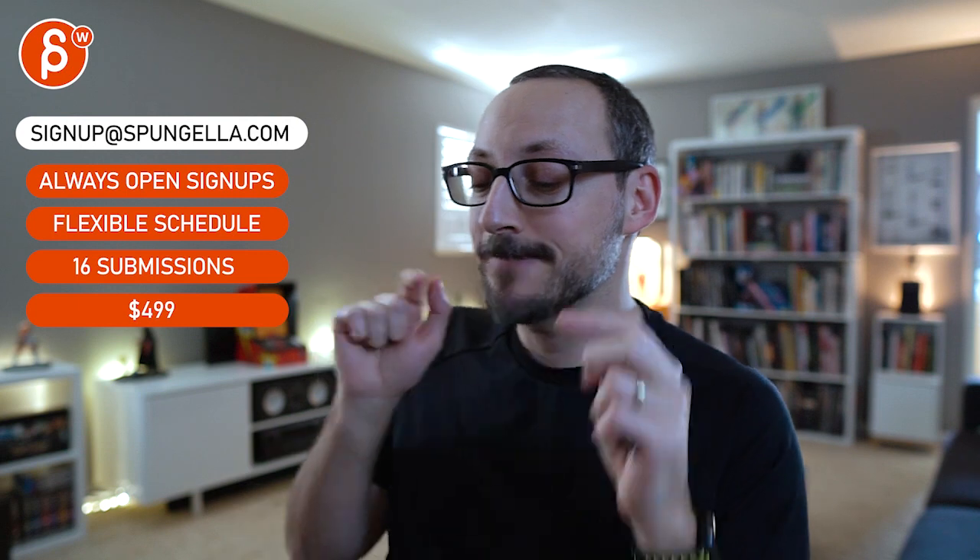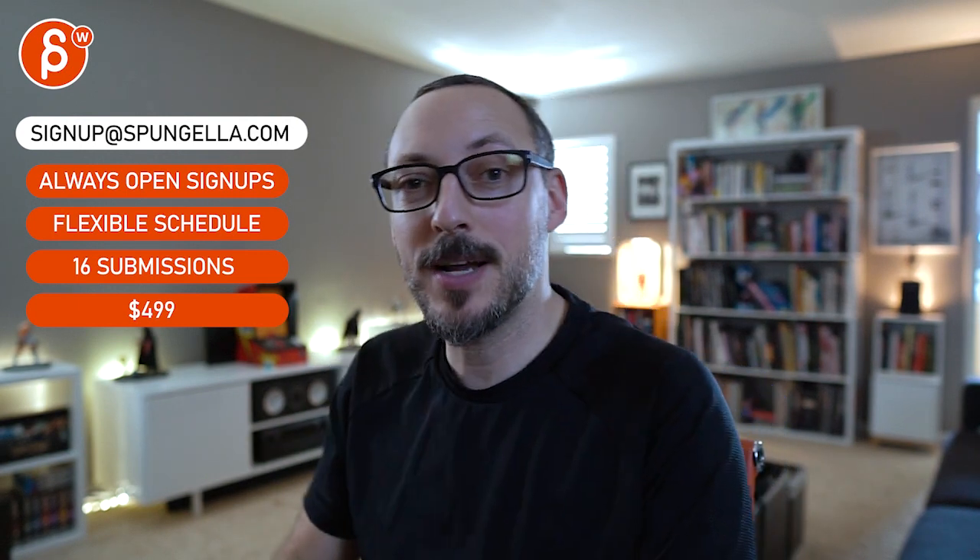Hope that makes sense — let me know if not, we can always discuss via email. There's an email you can sign up, you can start whenever you want, you can submit whenever you want, you get 16 submissions. A like and subscribe would be awesome — thank you!